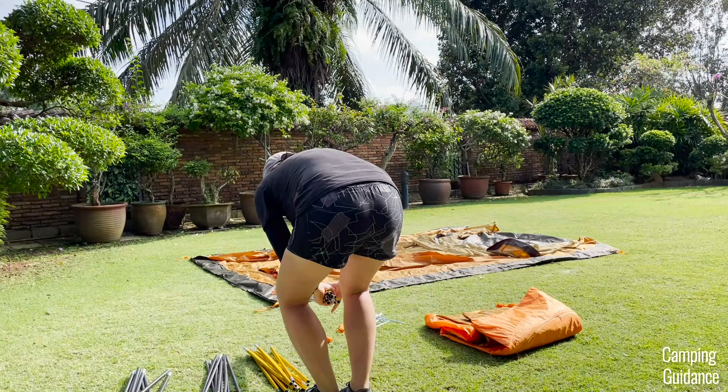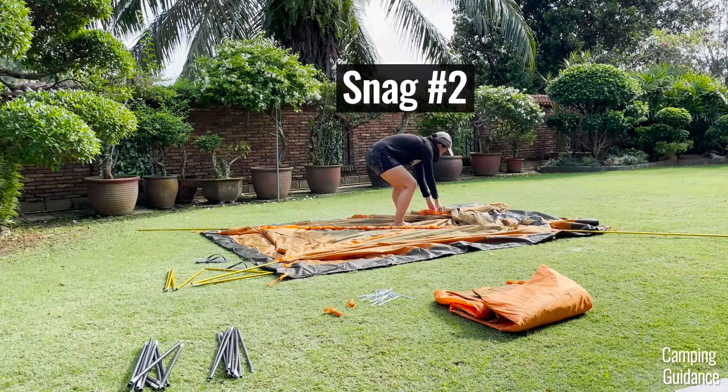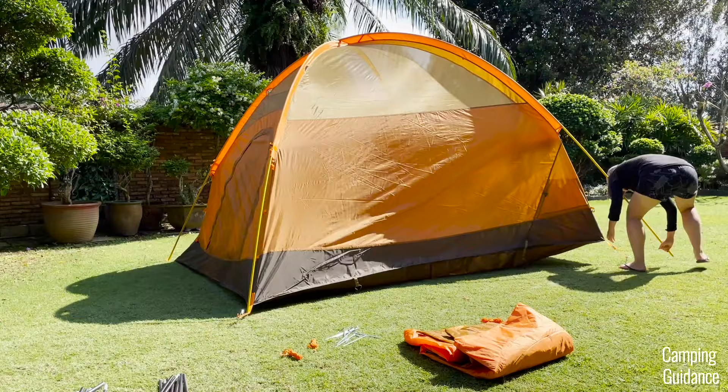For the cons of the setup: first, I found the orange pole sleeves a little bit long and each of them snagged between one to three times. Second, and I think the biggest setup con of all, is that when I was trying to set up the orange poles, this last corner — and only this corner — was ridiculously difficult to set up.